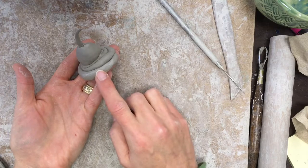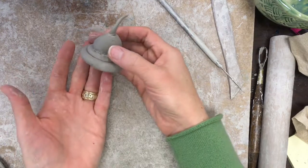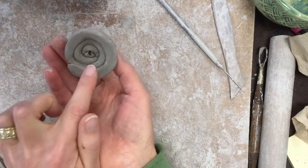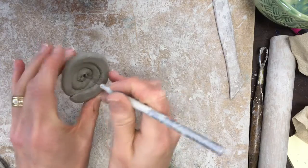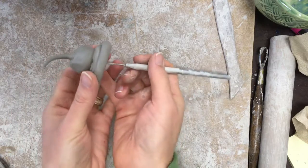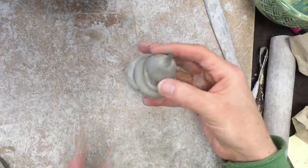For the dollop of whipped cream, I made a small coil and then on top of that I rolled a small ball of clay. For the stem I also chose to use clay, but that meant the stem had to be a little bit thicker than an actual cherry stem would be.